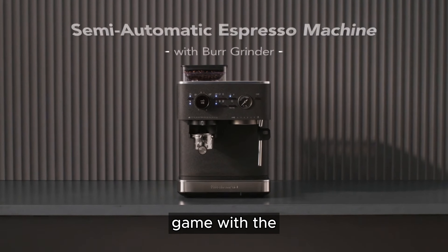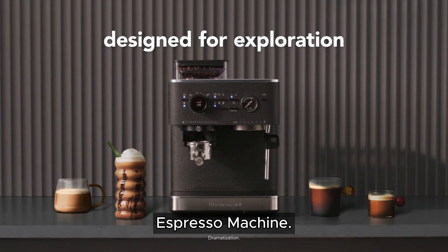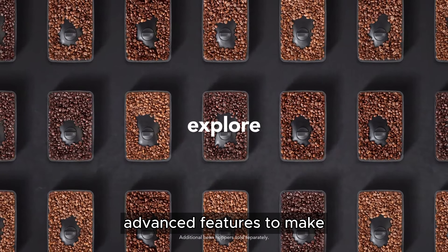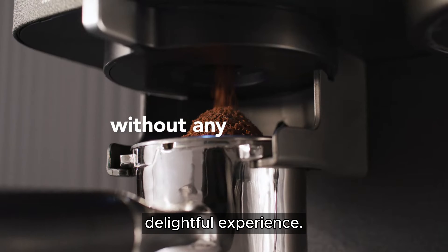Elevate your coffee game with the KitchenAid KES-655-1 Semi-Automatic Espresso Machine. Crafted with precision and passion for coffee lovers, this machine is equipped with advanced features to make every cup of espresso a delightful experience.